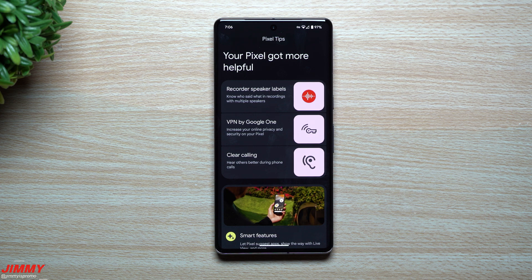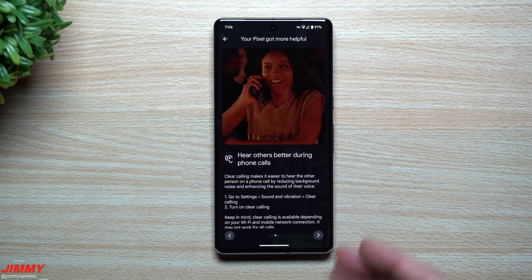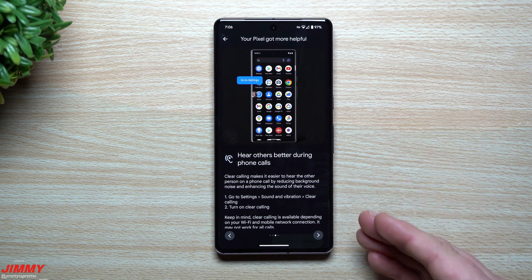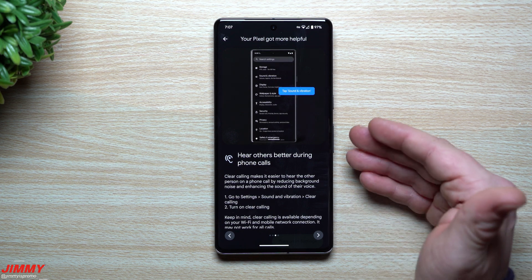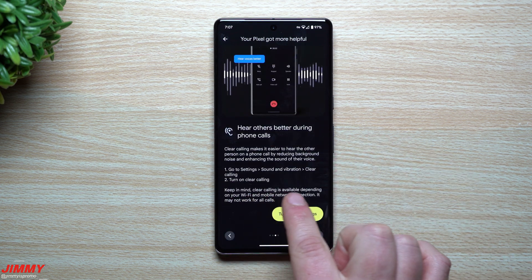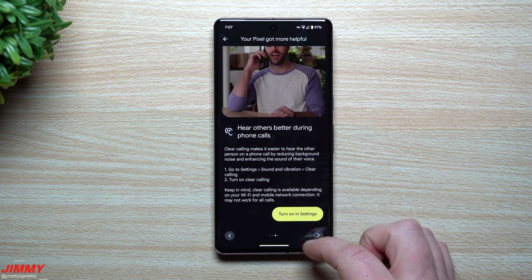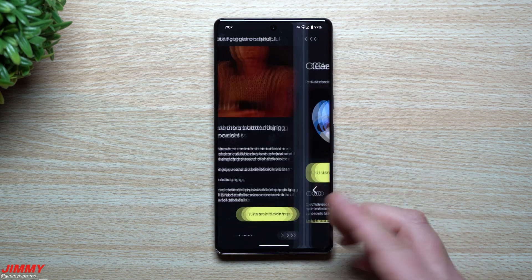Feature number three is called Clear Calling — this one's pretty good too and could have its own independent video. It's an AI that processes background noise from the voice of the person you're talking to. If you're talking to someone in a very crowded, loud room, it brings their voice through more clearly while minimizing background noise. So even if their phone doesn't have good noise cancellation mics, this AI can handle it. Keep in mind Clear Calling is available depending on your Wi-Fi and mobile network connection and may not work for all calls. To turn it on, simply tap the button — very simple, very cool.